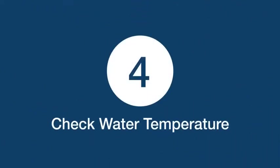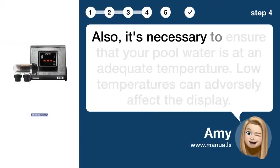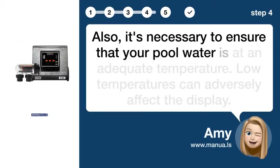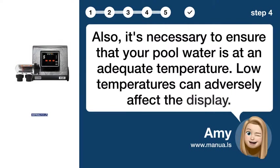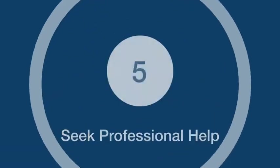Step 4: Check water temperature. Also, it's necessary to ensure that your pool water is at an adequate temperature. Low temperatures can adversely affect the display.